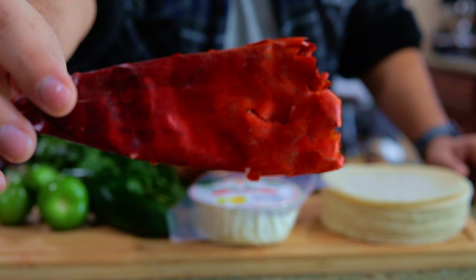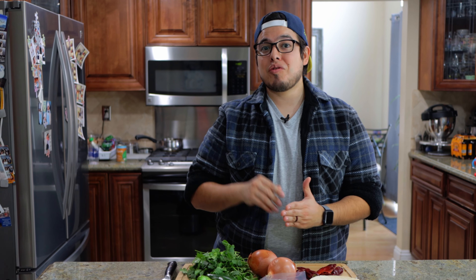The red salsa is gonna be pretty easy. We're gonna be using guajillo peppers, some roasted yellow onion because we like that sweetness that comes out of the yellow onion, and we're gonna be boiling that in some chicken broth. So we're gonna take that, blend it, strain it, and we're gonna use that as our salsa roja.